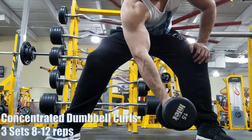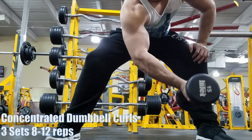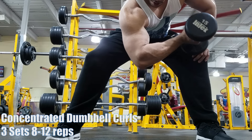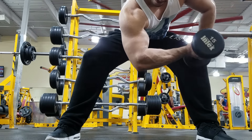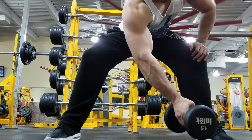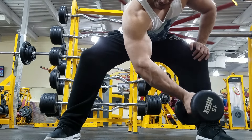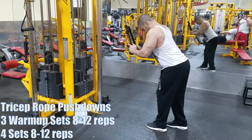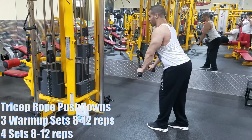For biceps I do nice, straightforward workouts — things that work. I like to do concentrated curls to try to get more peak action going. The peak is going to depend on your genetics obviously, but you can always make some improvements and make it look like you've got a peak. Just try to add muscle on top of muscle over the years and you will make gains.